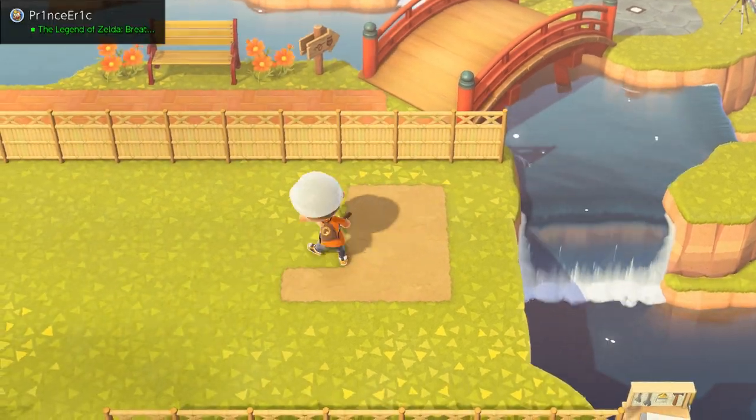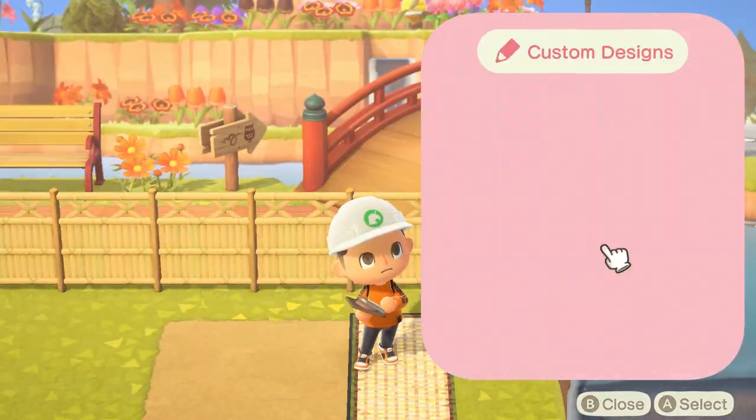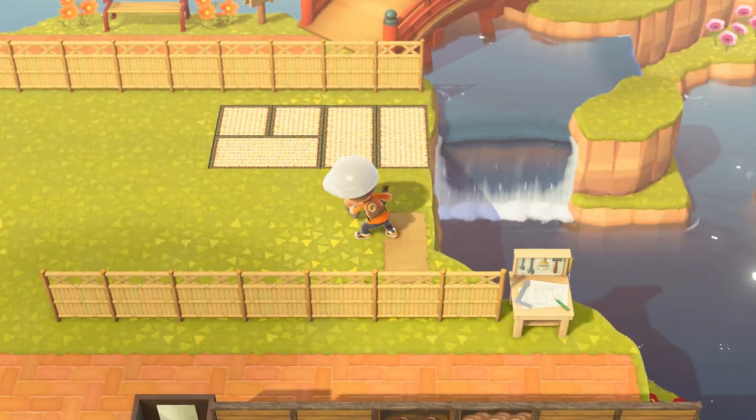After the fencing was done, it was now time to put in my flooring. I decided to go with a dirt path, and then on top of that I put in this custom design of Japanese flooring I found on the internet.